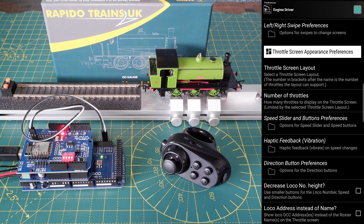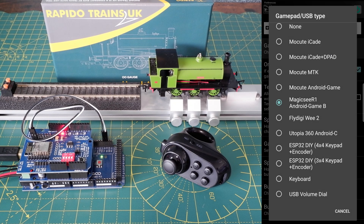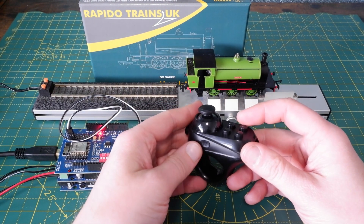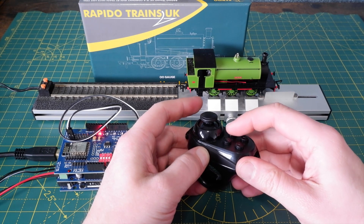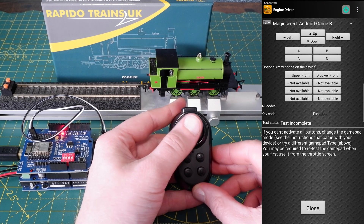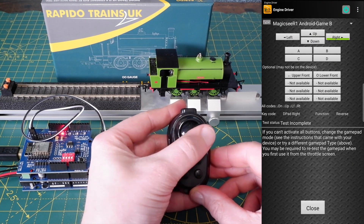Scroll down to the Gamepad/USB preference section. Click on the Gamepad USB type and you can see that the app is compatible with quite a few different controllers, but here in the middle is the R1 device that I've got, so I've selected that. The next thing to do is to ensure the controller is in game mode — on this device you have to hold down the mode button and press B. Now in the app click on Test Gamepad Settings and start making inputs on the controller, then we should see the corresponding inputs appear on the screen.